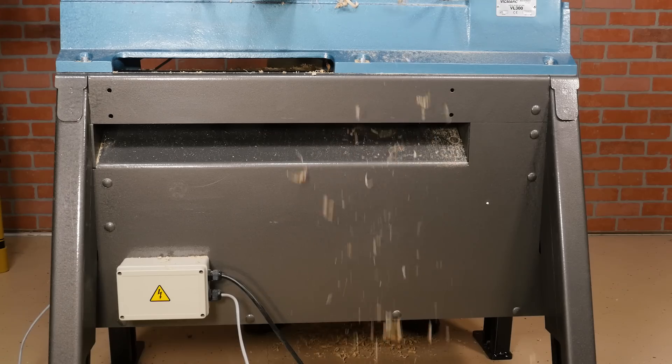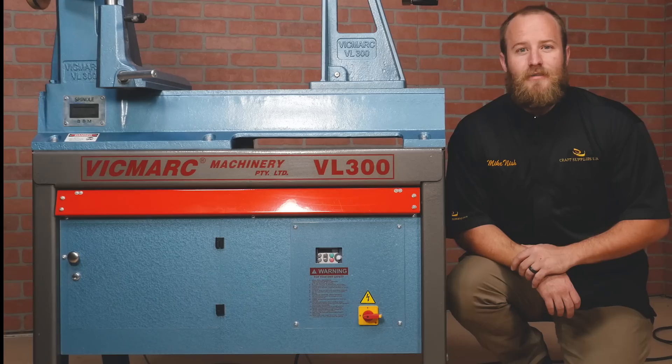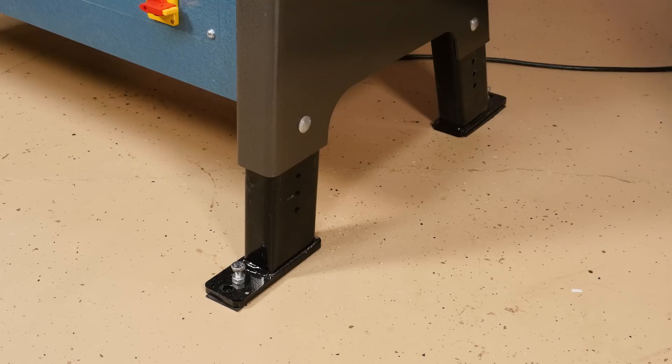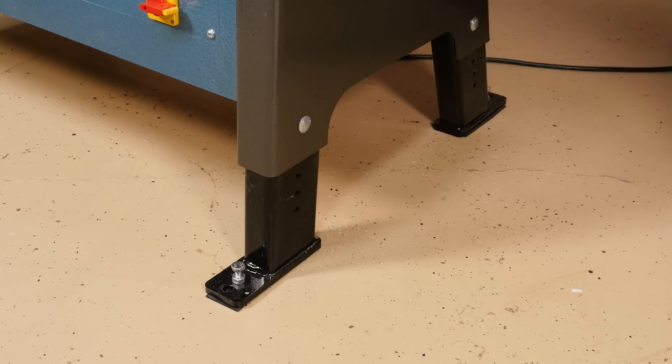The top of the cabinet is sloped so shavings slide off without getting stuck. The legs have 12 inches of adjustment, so you can set the height anywhere from 42 to 54 inches. Each foot is about 7 inches long, which gives the lathe a lot of contact on the ground and really stabilizes the lathe when turning.